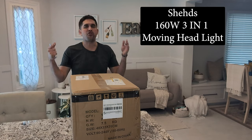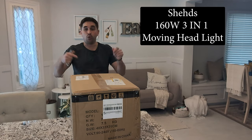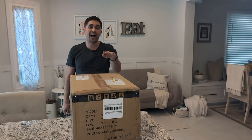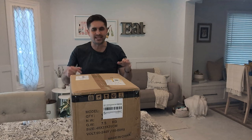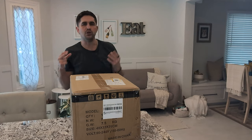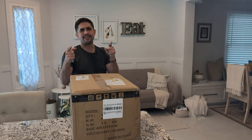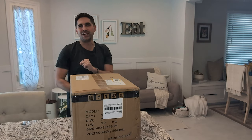This is the brand new Sheds 3-in-1 moving head. Shout out the people at Sheds Lighting — this thing is fire. I cannot wait to show you this. I'm going to give you a rundown of what it looks like, but today we're just getting into the unboxing of the Sheds 160-watt 3-in-1 moving head.